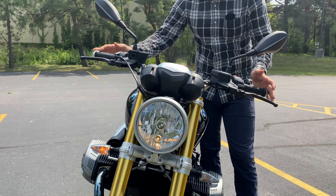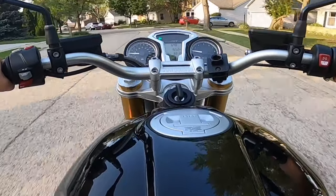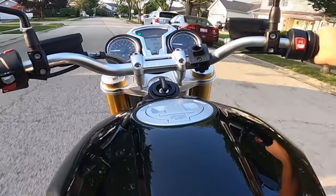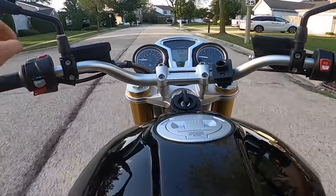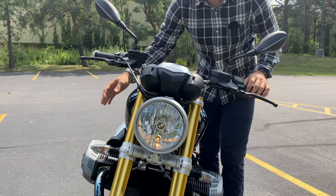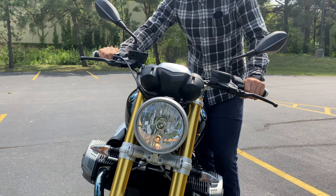A feature that surprised me on this bike was the auto-cancel indicator. If you forget to turn it off, it will automatically cancel after 10 seconds or 300 meters — which is about a thousand feet of riding. It doesn't work while standing still, so I can't demonstrate it right now, but I'll try to capture it on a ride.